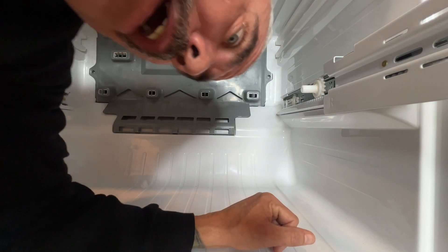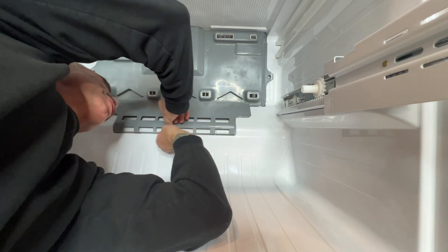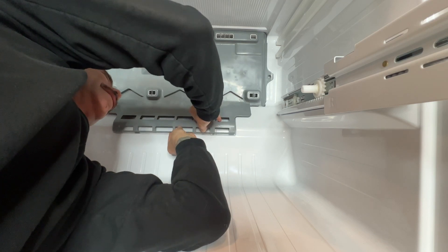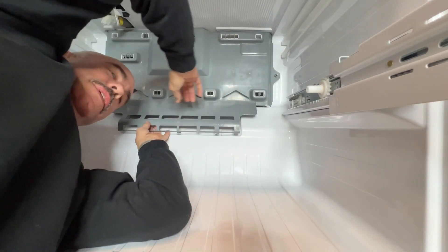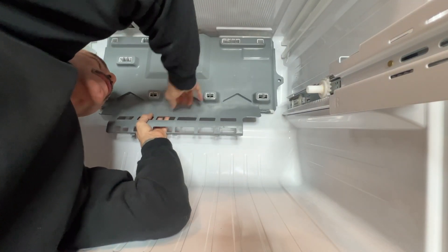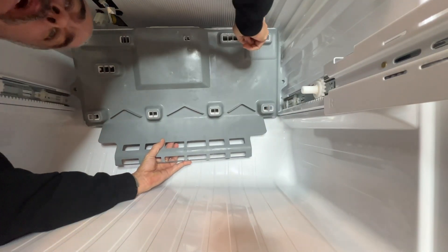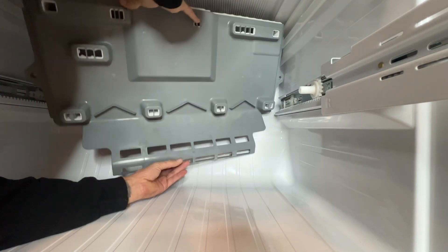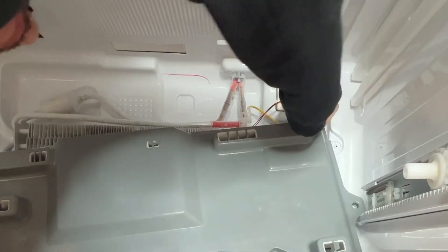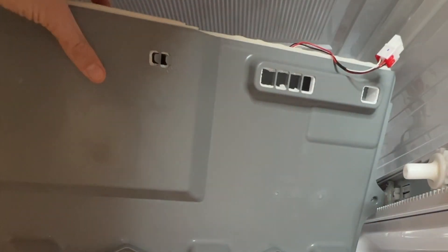Now that the ice maker is out, this part is pretty easy. You're just going to pop up a little here and pull out — be a little gentle and it's going to slide down. Once it's sliding down, you're going to have a connection back here. Flip it this way, undo that clip, take that off, and there we go — the panel is off.